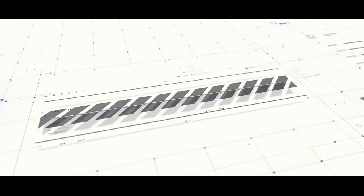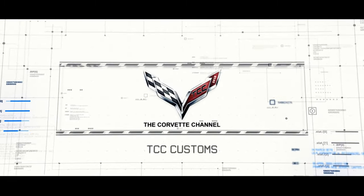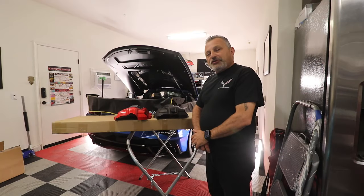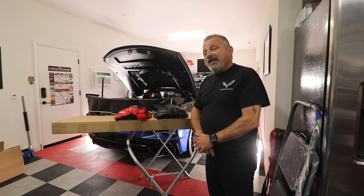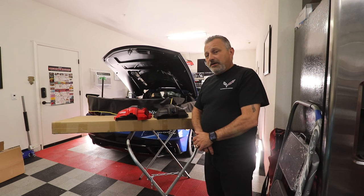Hello, I'm Donna Marie and you're watching the Corvette Channel. Hey everybody, welcome back to the channel. My name is Scott and today we're going to be talking about C8 engine covers from Classic Rules Custom Parts dot com.